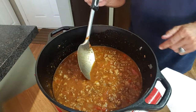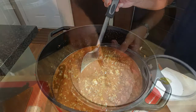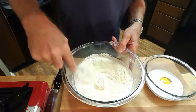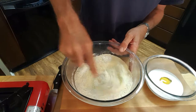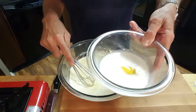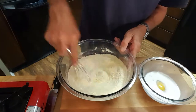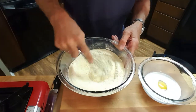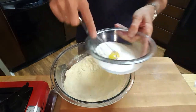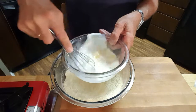Now we'll start on our cornbread. I've got one cup of flour, one cup of cornmeal, four teaspoons of baking powder, one teaspoon of salt. I've also got some milk and an egg mixture here. We'll mix all these ingredients together — give our egg a little milk.